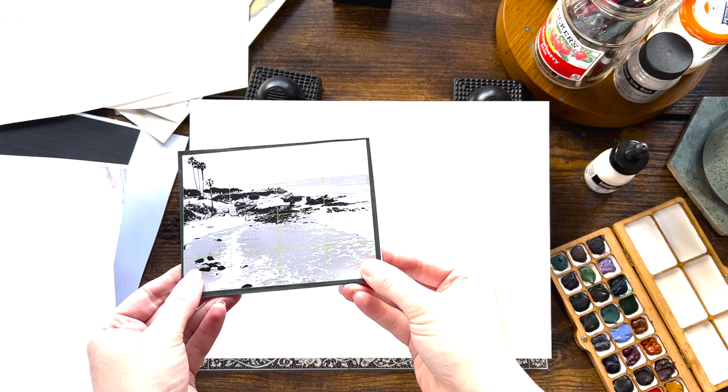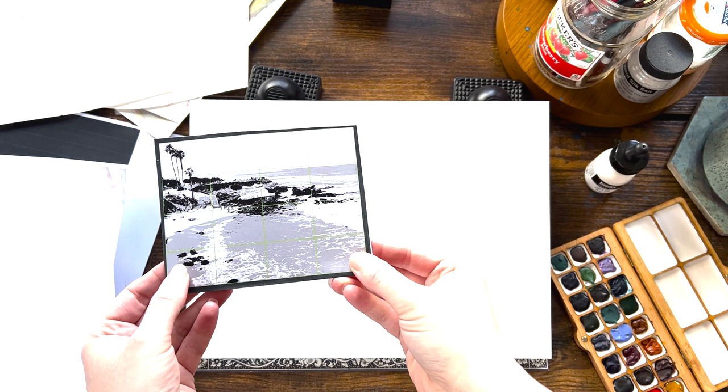Hi, I'm Valerie Englehart. I'm a watercolor artist and today I'm going to be painting a beach scene that I took in La Jolla near San Diego. I put this out to my email subscribers — beach or mountains — and they picked beach.